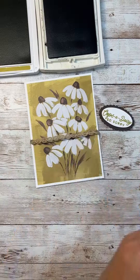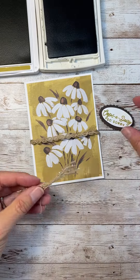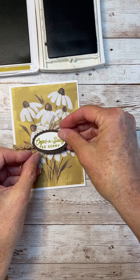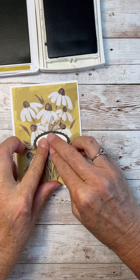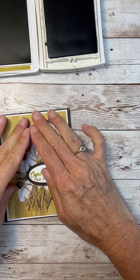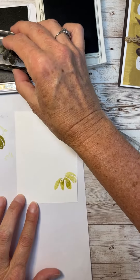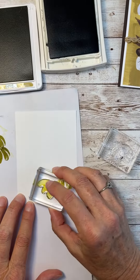I've stamped the sentiment on there from the Cheerful Daisies stamp set, and then that is some of our thread that has silver in it, and I just picked it apart to make it look kind of bigger and puffier and add some interest to the front of the card. And now I'm just going to stamp the inside, and the card's just about done here.